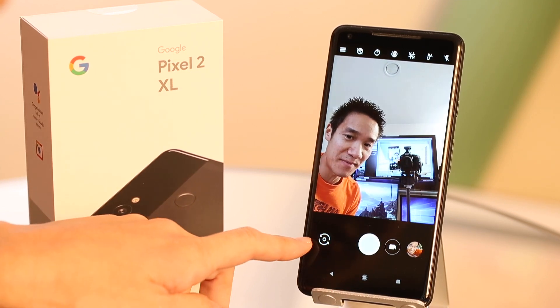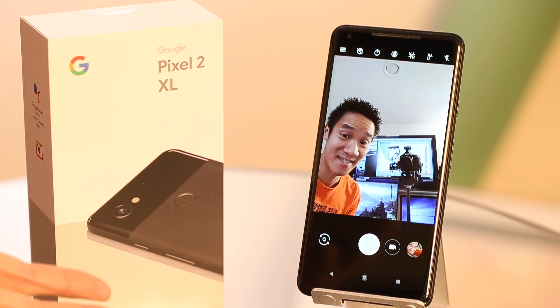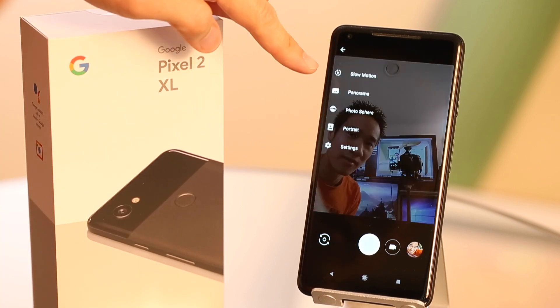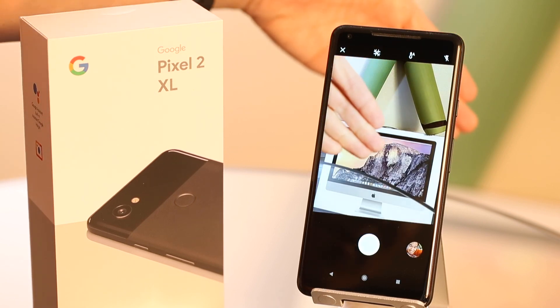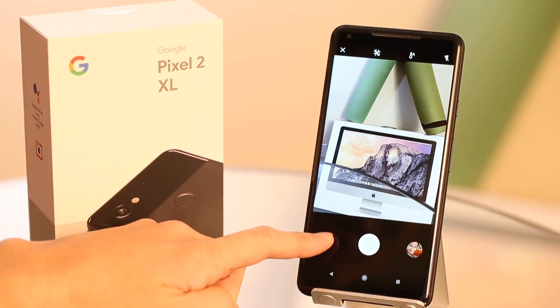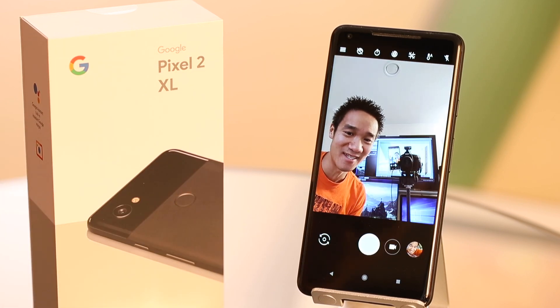So normally there's a way to switch between the back camera and the forward camera — that's how you take selfies. Now if you go to portrait mode, it takes you to the back camera and I can't switch over to the front camera, and there lies the problem. This is a really easy fix once you know what to do.